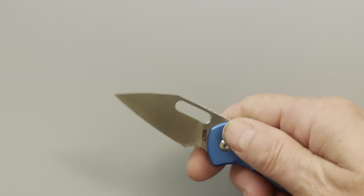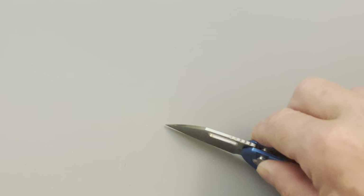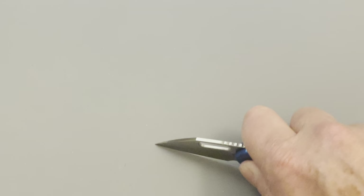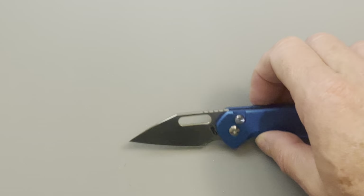It cuts and slices just fine for its size — really good. Got a nice little tip on it, just a tiny bit of belly. You can get right down in there and cut with it if you want. All good. Let's take a look at the handle.